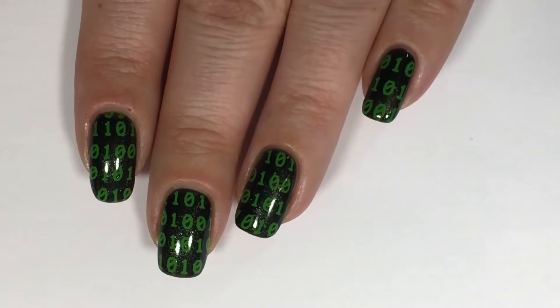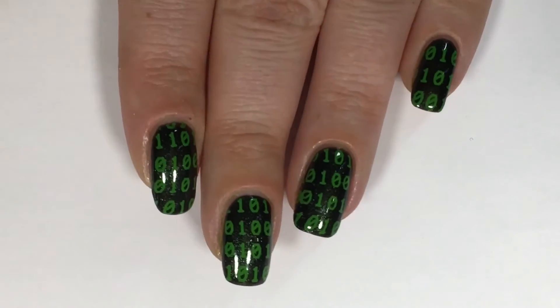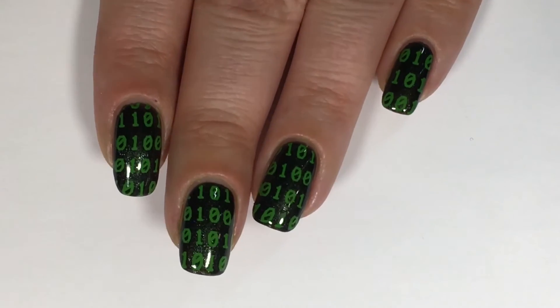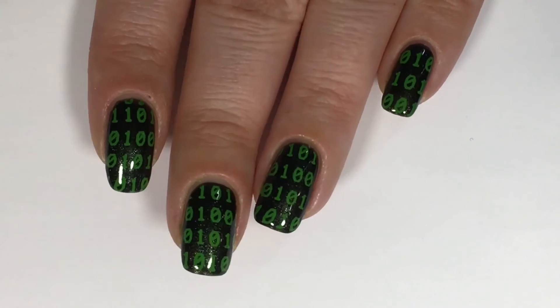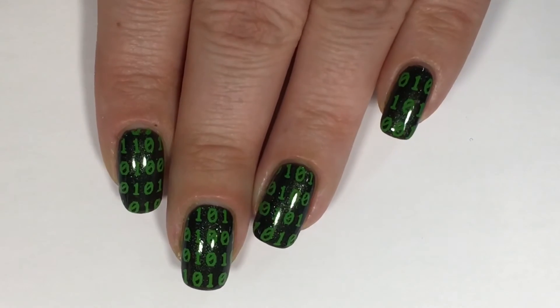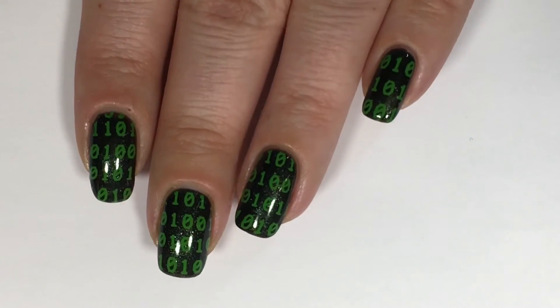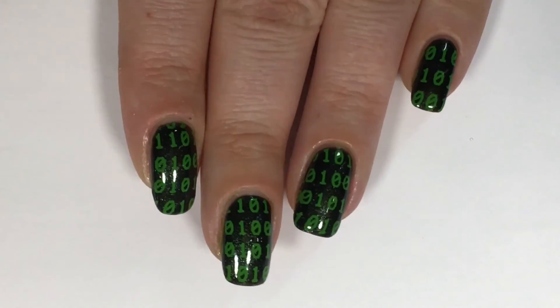And there you guys have it — a very easy matrix inspired nail art. I hope you guys enjoyed this tutorial. If you did, please give this video a big thumbs up. If you haven't yet subscribed, you can do so by clicking my icon on the bottom right hand corner of the screen. If you don't want to miss any of my future videos, don't forget to hit that bell button. And remember, creativity is at your fingertips. I'll see you guys next time. Bye!